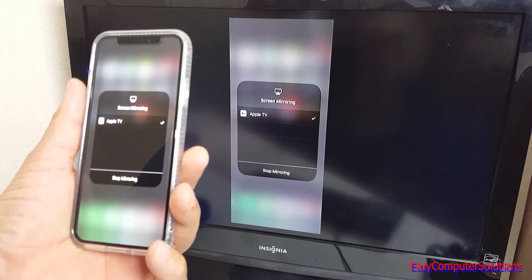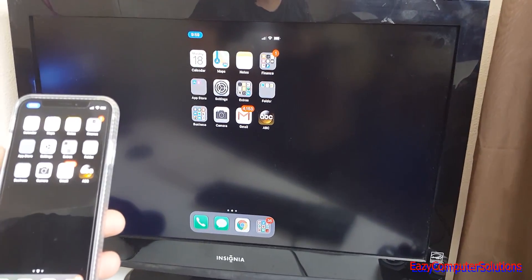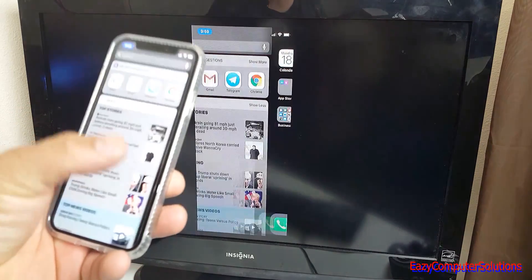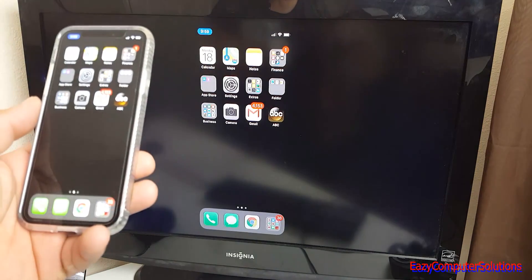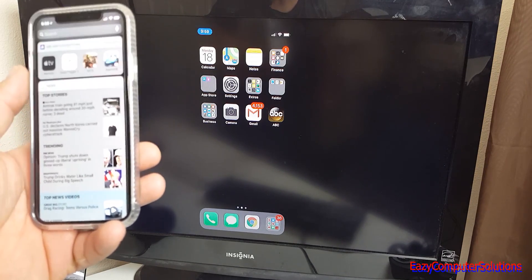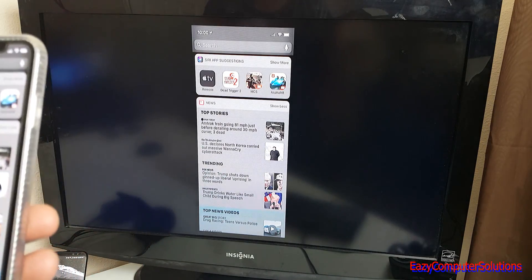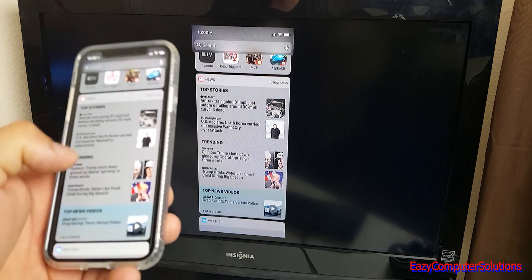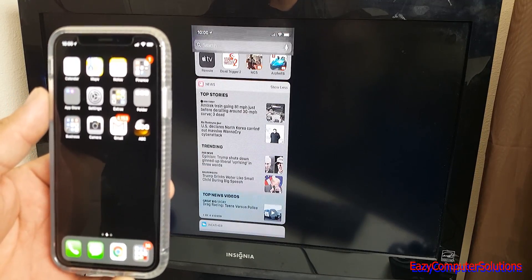There it is — I've got a full mirror going with my iPhone 10. As you can see, it shows portrait mode rather than landscape, so everything I do on the iPhone shows up on the TV. The latency depends on your internet connection since this is over Wi-Fi. As you can see, it's not too bad but there's a little hang there.